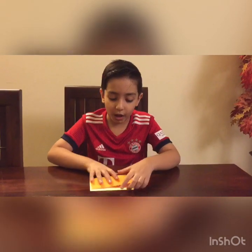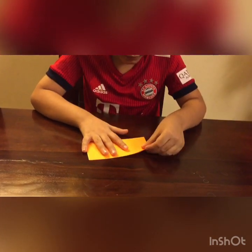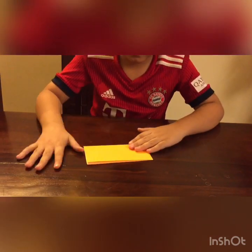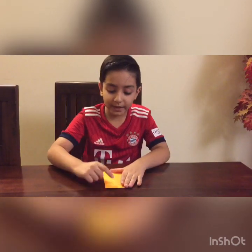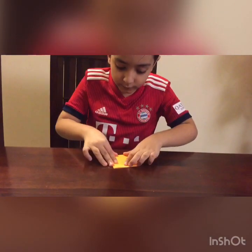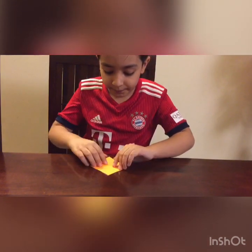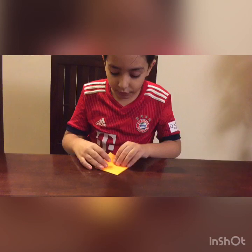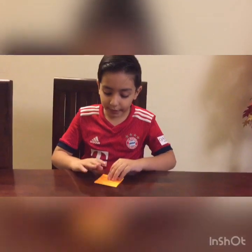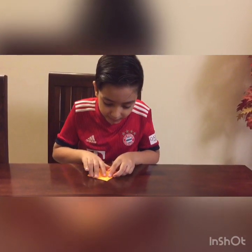White side up, fold it in half. Try to make really precise folds, and now fold it in half in this direction. Now there are 4 corners in this part — 1, 2, 3 and 4 — and we are going to fold just 2 of them till about this much.